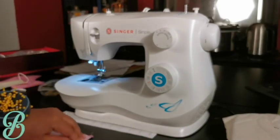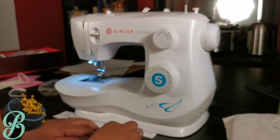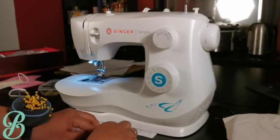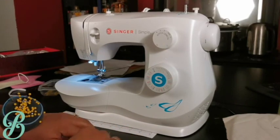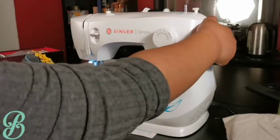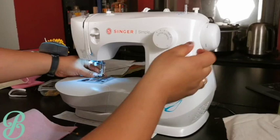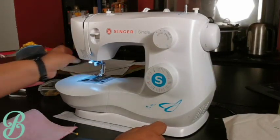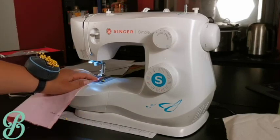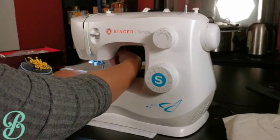If you like using pins, feel free to use as many or as few as you need. Lift your presser foot, put your fabric down making sure the edge of the fabric matches your seam allowance requirement, then lower the presser foot to hold it in place.